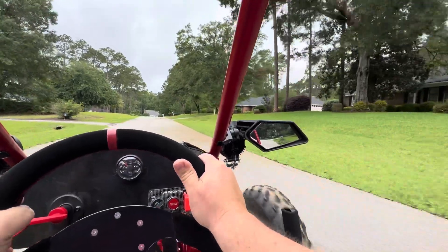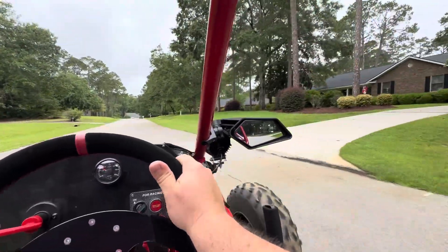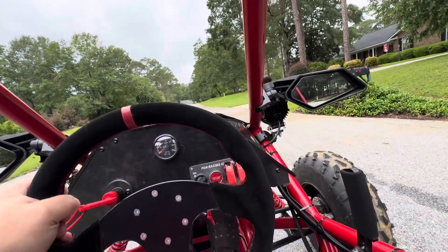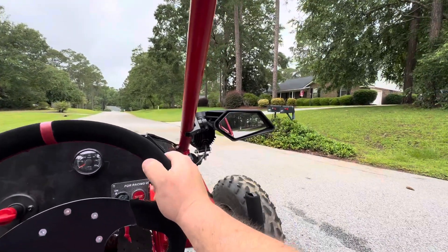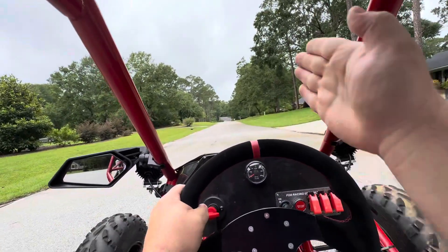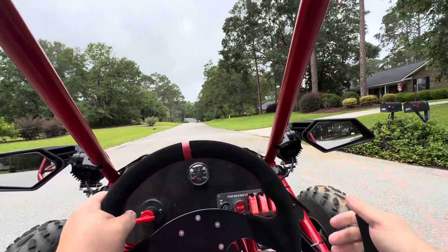And here comes my starting position. Need to roll up just a little bit. Okay, so it's about here. So now, do the same thing — head right for the gray mailbox, and then use both brakes.